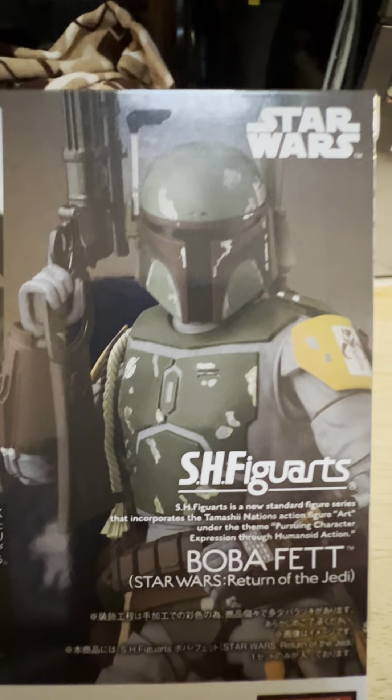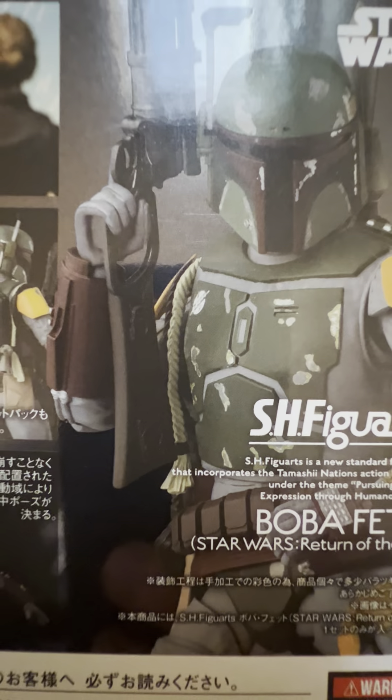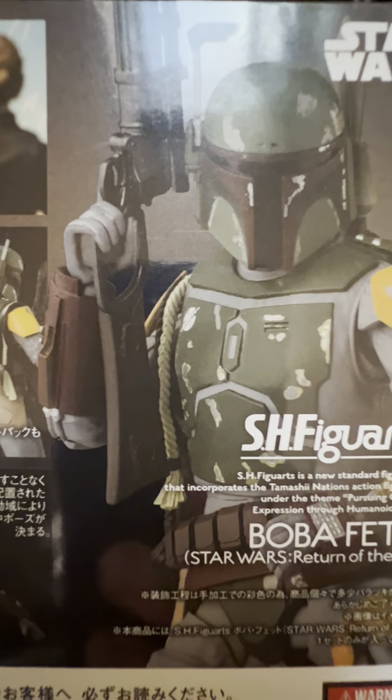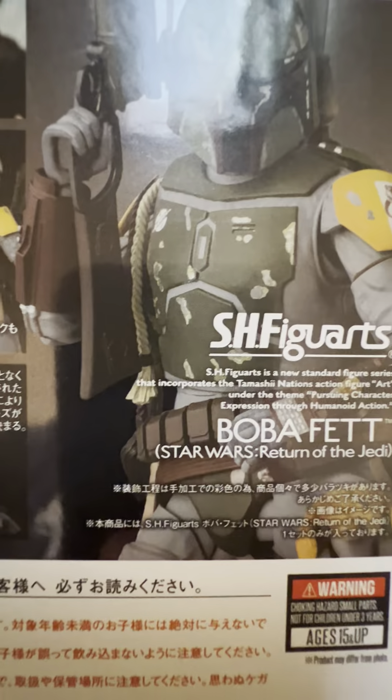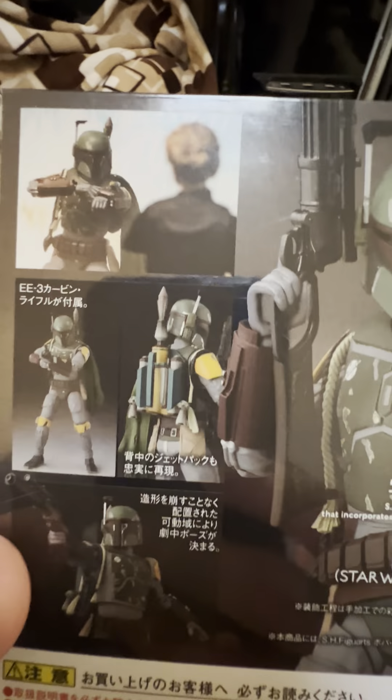He's got the mudhorn signet on his left shoulder pad. It's pretty scratched up. He doesn't have a lot of weathering, which I think he could have used a little bit of, but most people just kind of do their own if they don't have it. But he's a nice figure. I like this guy.